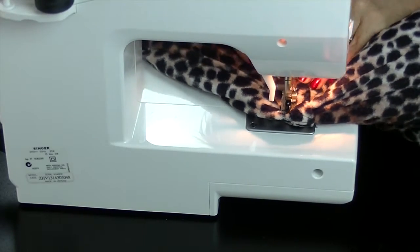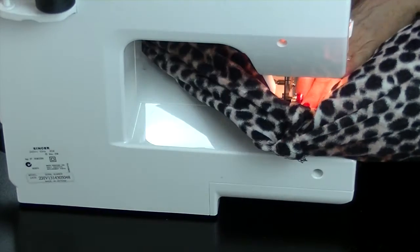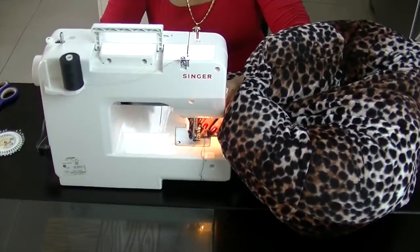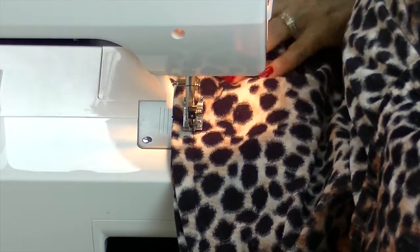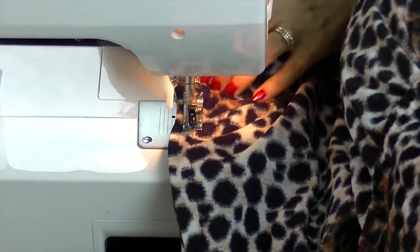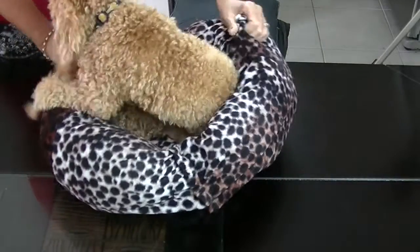Sew a seam to join both sleeve cuffs together, then sew the bottom edge closed. Twist and shape the bed — the back of the bed should be high and the front of the bed should be lower.